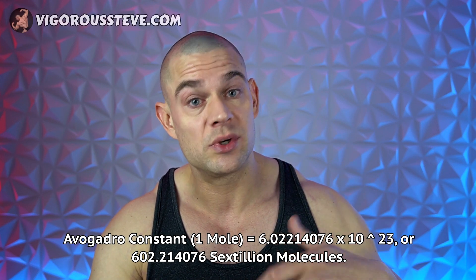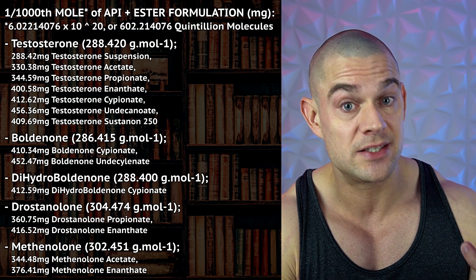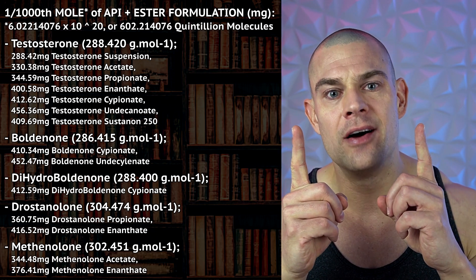For all the nerdy guys out there, I'll use Avogadro's constant to calculate how many milligrams of testosterone you would need to match Masteron, Primobolan, boldenone, or dihydroboldenone — regardless of esters — to get the exact same number of molecules. I've done videos about this in the past. Based on Avogadro's constant, you get approximately 6.022 × 10²³ molecules. I'll show this on screen — this amount of milligrams for each testosterone ester yields the exact same number of molecules for a given amount of milligrams of a steroidal reversely binding aromatase inhibitor.